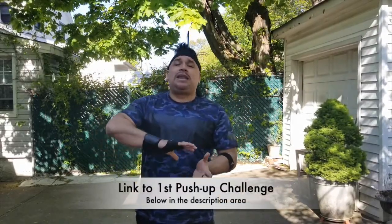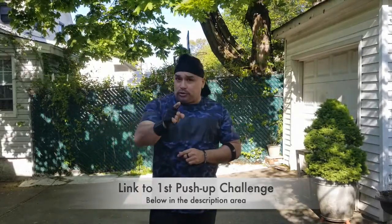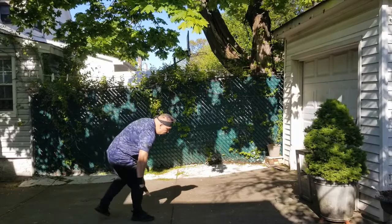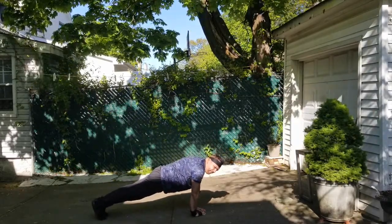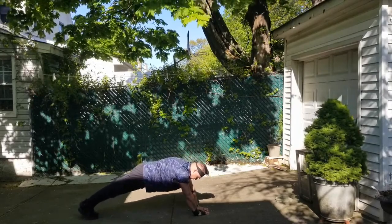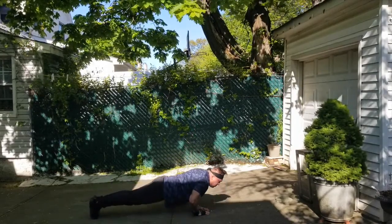We're going to begin the tutorial for the push-up challenge right now. I'm not going to cover the traditional push-up or diamond push-up in detail — I left the link below to our last push-up challenge where I covered those two. The one thing I will say about the diamond push-up: when you're on the floor, line up your diamond with your chin around your face area, not your chest. As you go down, your chest will end up on top of the diamond. You're starting lined up with your face, coming down, and coming back up — that's one.